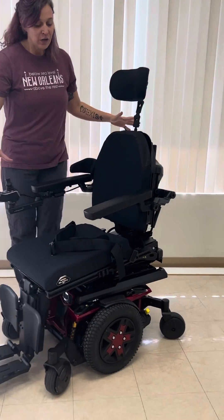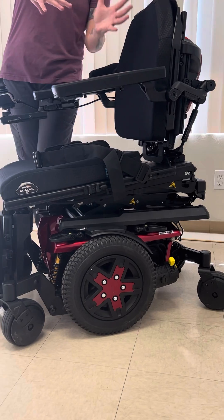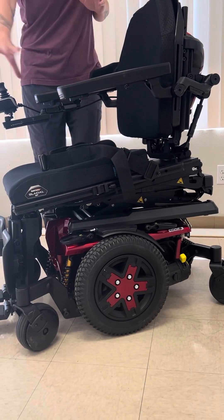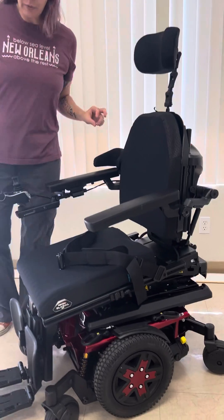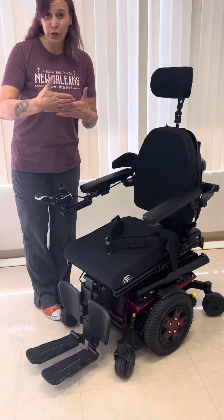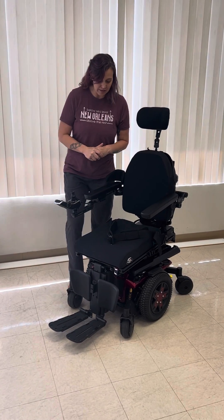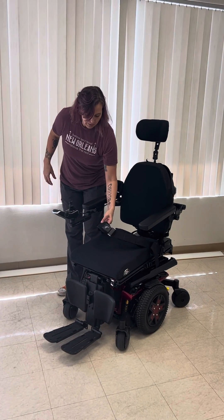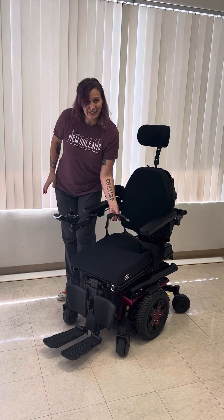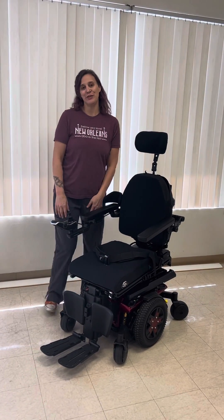This is what that 10 degrees looks like — it's not a lot of forward position, but it definitely makes you reach farther. The foot plate can often prevent you from getting close to things, so this can help get you a little bit closer. Some things to consider: if you have balance issues, you may want to get a padded hip belt to help make that a little more comfortable while you're doing your activities.